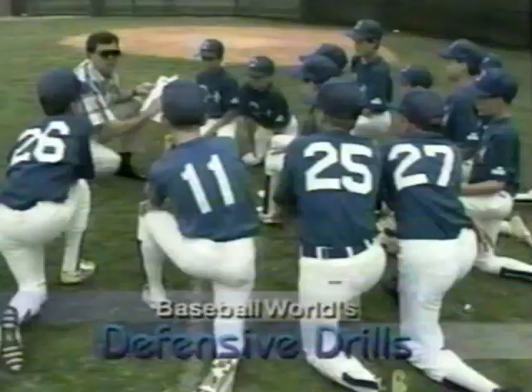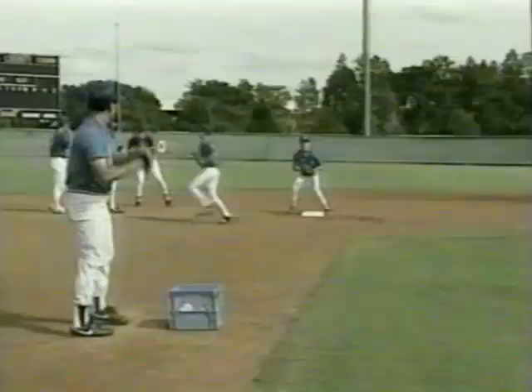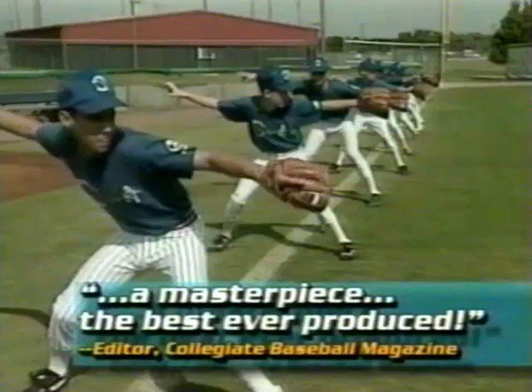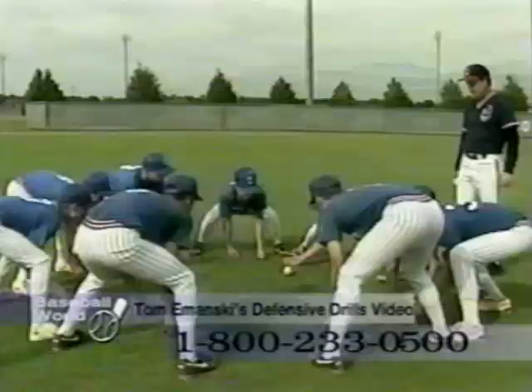Discover the amazing training secrets of America's finest baseball school. Baseball World's Defensive Drills video features professional scout and instructor Tommy Manske and the same techniques that produced his back-to-back-to-back AAU National Championship teams. Collegiate Baseball Magazine's editor calls it a masterpiece — the best drill video ever produced. This video is endorsed by top professionals like superstar Fred McGriff.